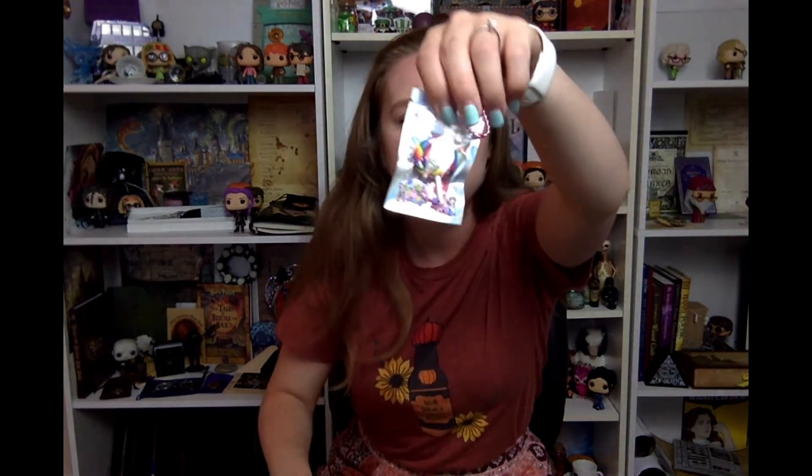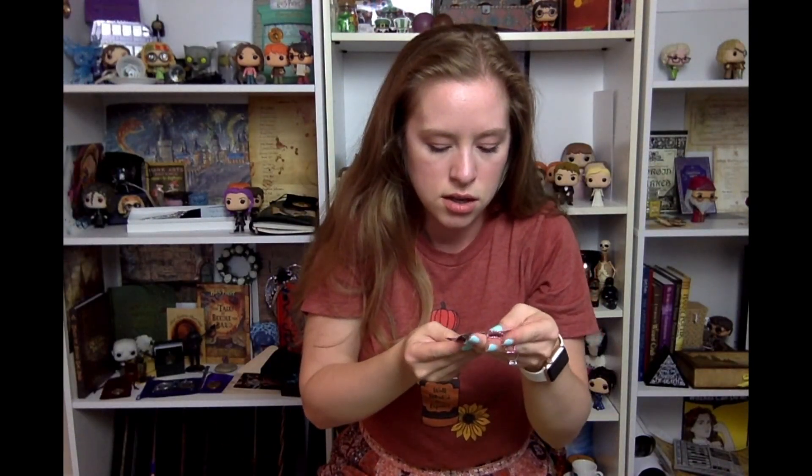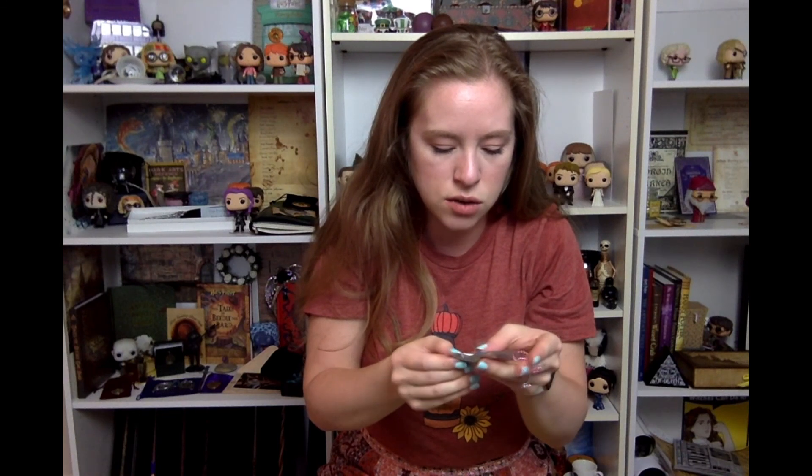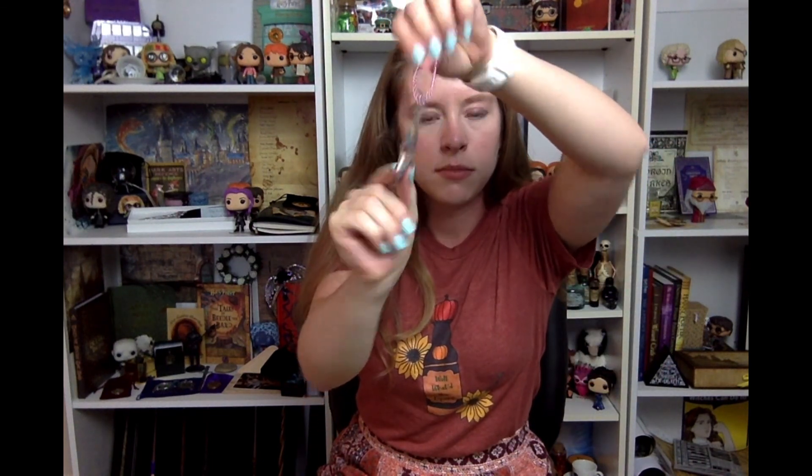Of course we have another cute little Honeydukes ornament — so cute. It just kind of has the little Honeydukes lollipop type thing in there and some confetti, just cute little packaging.